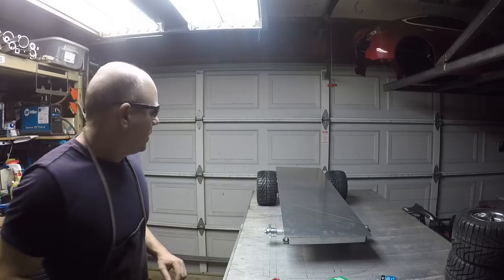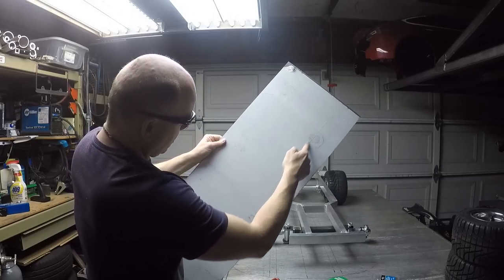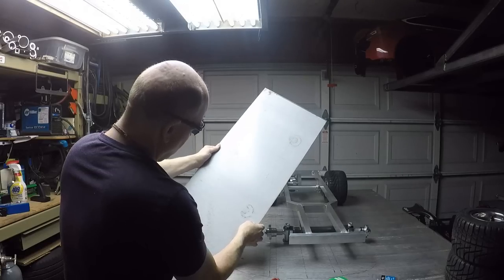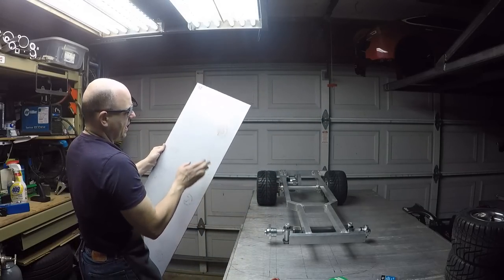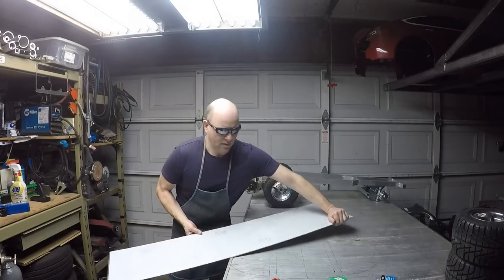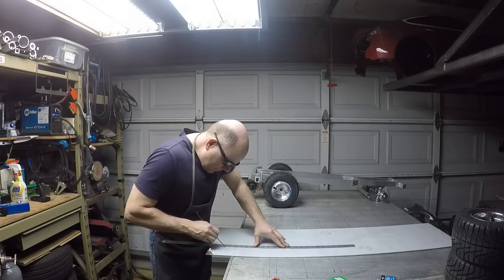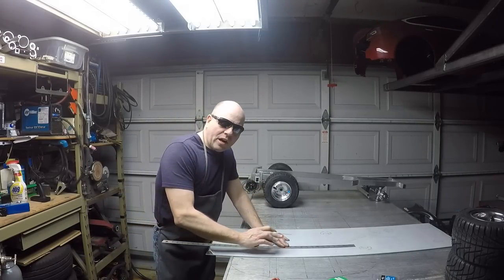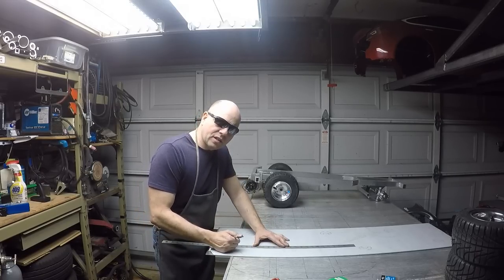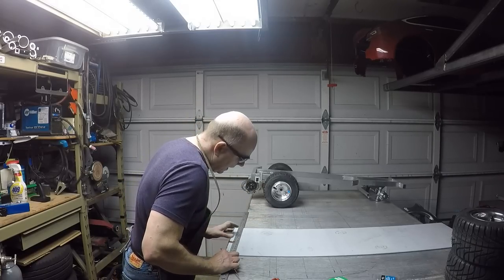Let's flip this over and see how it looks. There are our scribe lines. I'll be transferring those to markers so I can see them better — that's where we'll be cutting. I'm scribing right through the protective plastic coating down to the metal, because since I'm using the plasma cutter, it will want to burn the plastic coating to the surface. So I want to peel it off but still be able to see my cut lines.